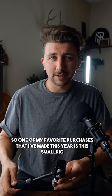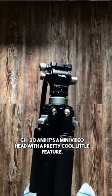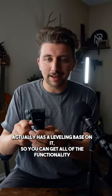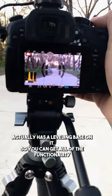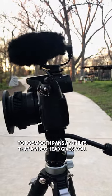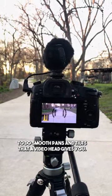One of my favorite purchases this year is this SmallRig CH20, a mini video head with a pretty cool feature. The CH20 has a leveling base, so you get all the functionality you'd expect from a ball head, but still have the ability to do smooth pans and tilts that a video head gives you.